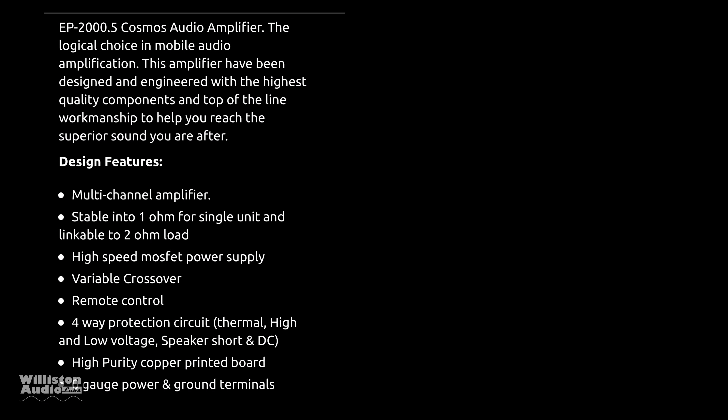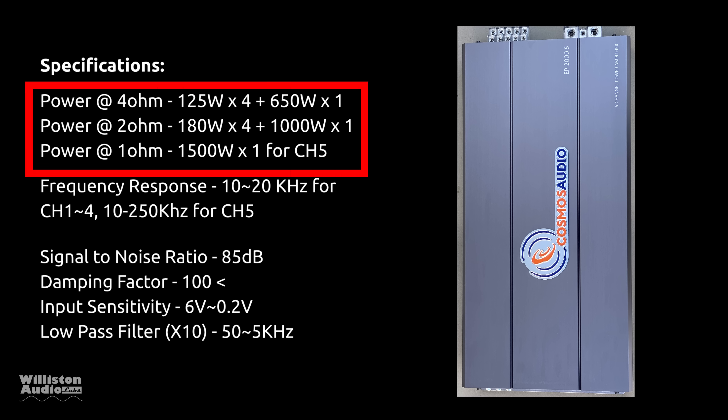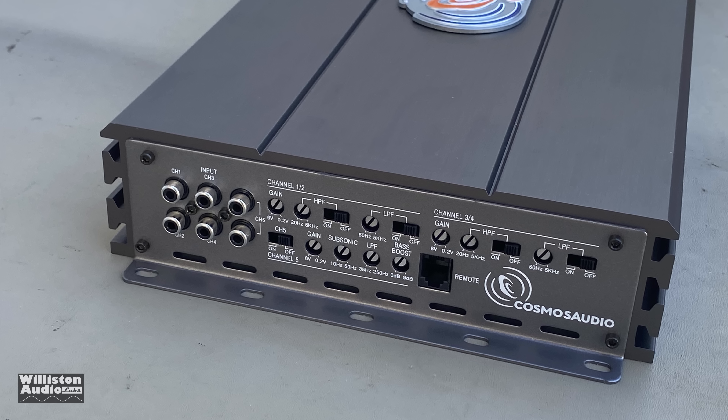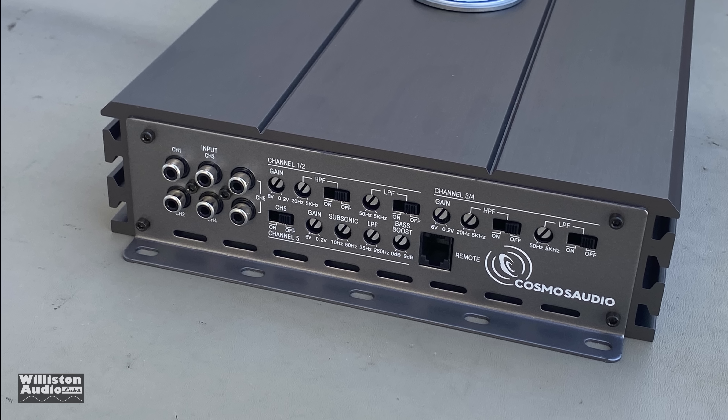Looking at the high-level specs: it's a multi-channel amplifier rated at 1 ohm for the sub channel and 2 ohms for the other channels. It features a four-way protection circuit, high-quality copper printed board, and zero-gauge input. Power ratings are: 125×4 plus 650×1 at 4 ohms, 180×4 plus 1000×1 at 2 ohms, and 1500 watts to the sub channel at 1 ohm.